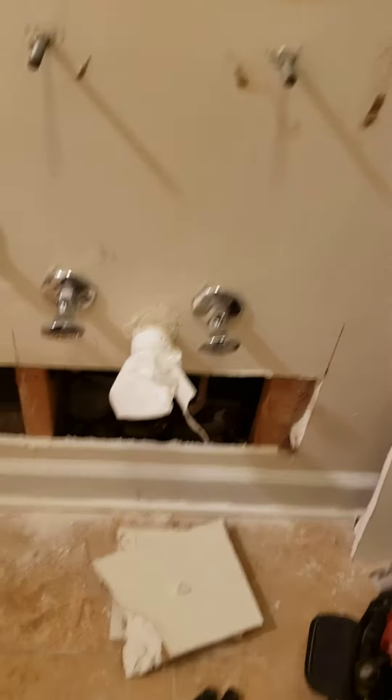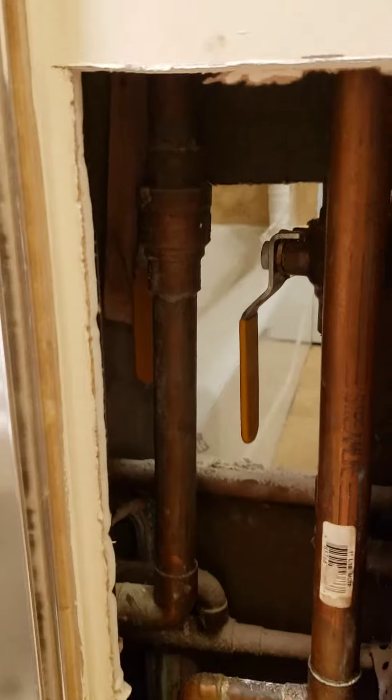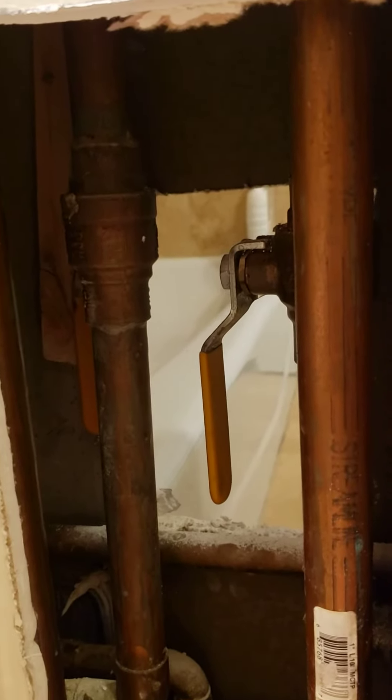So I started here. I went one stud over, one stud at a time, found nothing. I got here and you can't rotate the handles this way.